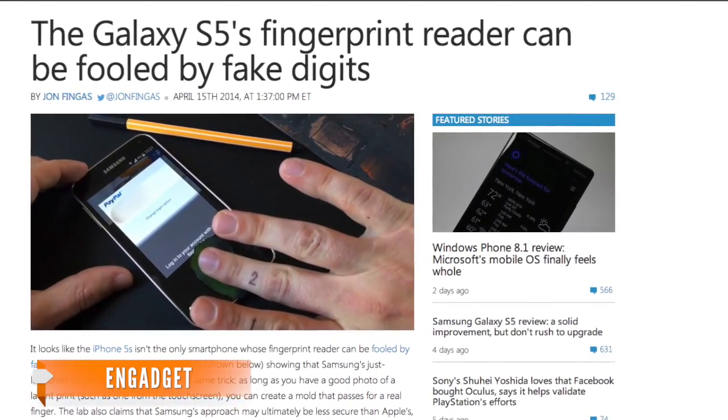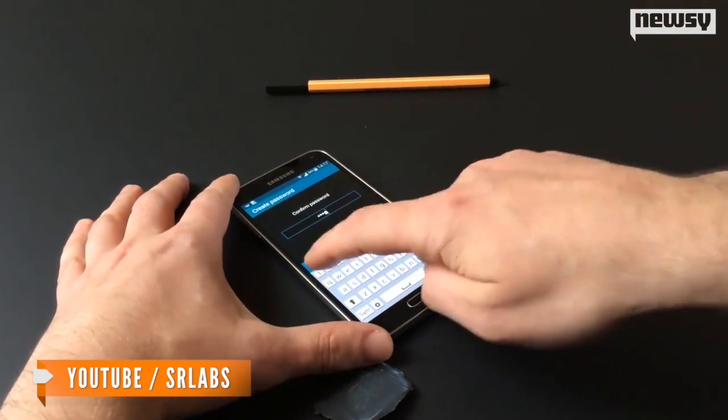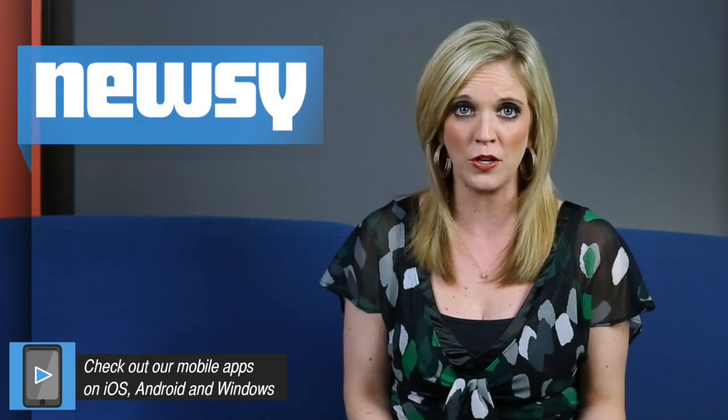When it comes to fingerprint security, the lab puts it more bluntly: "Samsung's implementation of fingerprint authentication leaves much to be desired." And it's not just talking about securing your vacation photos on the phone. Other features, like direct PayPal integration, have seemingly baited the smartphone for hackers.